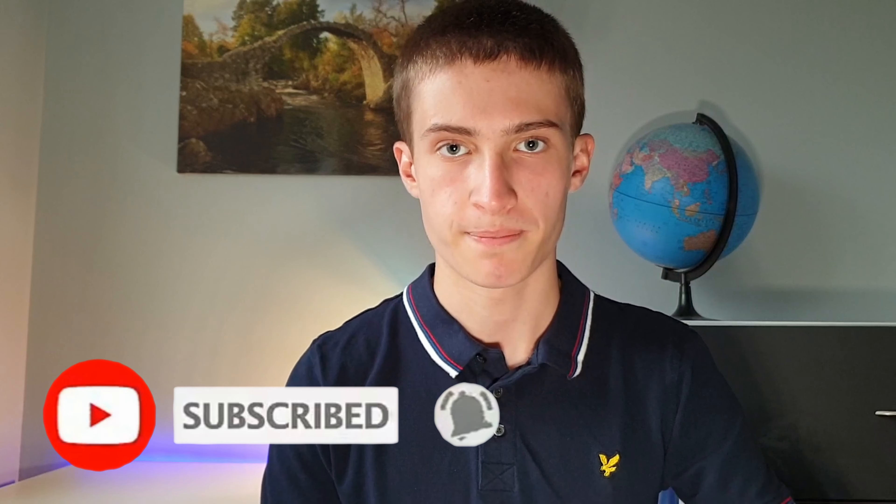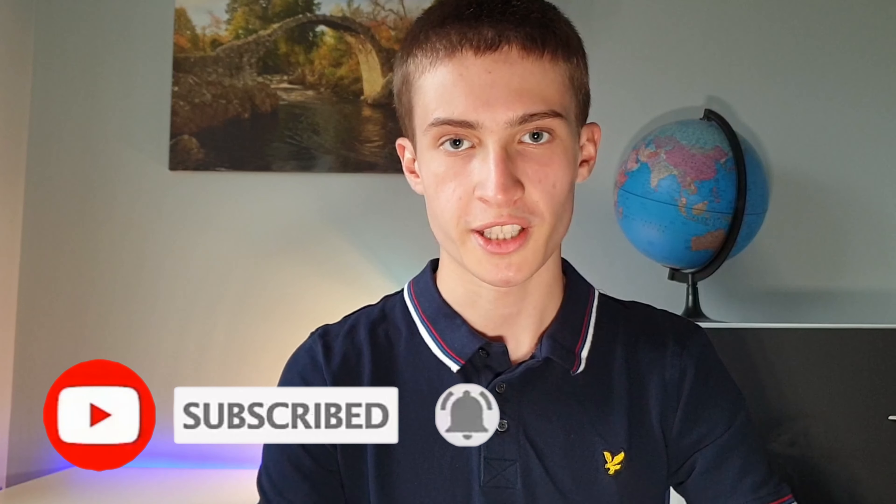Before we make your pass as good as possible, if you want to support the channel make sure to subscribe and ring the bell so you don't miss any future content. Every Saturday I upload a new video. But if you have stumbled across this tutorial feel free to check out my top 5 favourite colour changes and the DPS advice after the video. Anyway, enough talking — let's make this essential move better.